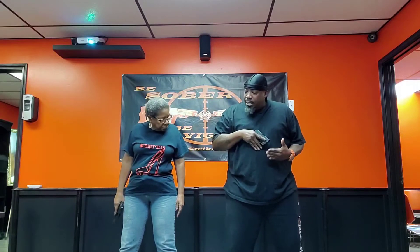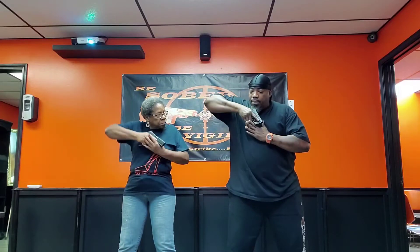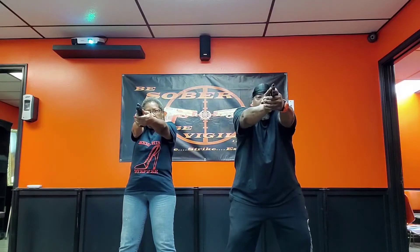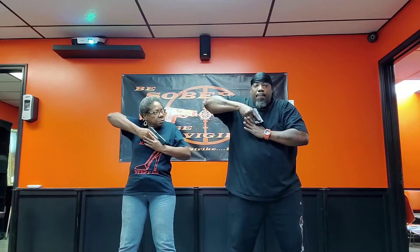So the first thing we're going to do, we're going to go in the isosceles stance and we're going to practice our low readies. Are you ready? Isosceles — bam. Low ready position. Weapon high and punch out. Low ready, punch out. Low ready, punch out. Low ready, punch out.